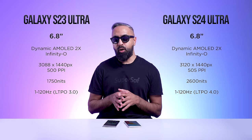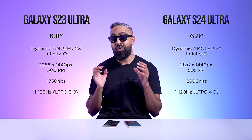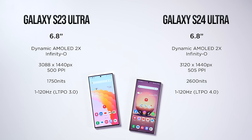With the always-on display, you can now have a wallpaper in the background on the S24 Ultra — I'm assuming thanks to the LTPO 4.0 display — though I don't personally like it because it uses more battery and is quite distracting. One of the biggest updates is peak brightness: the S24 Ultra goes up to 2,600 nits compared to 1,750 nits on the S23 Ultra. If you use these outdoors in direct sunlight, you'll definitely appreciate that extra brightness, especially combined with Gorilla Armor's reduced reflections.